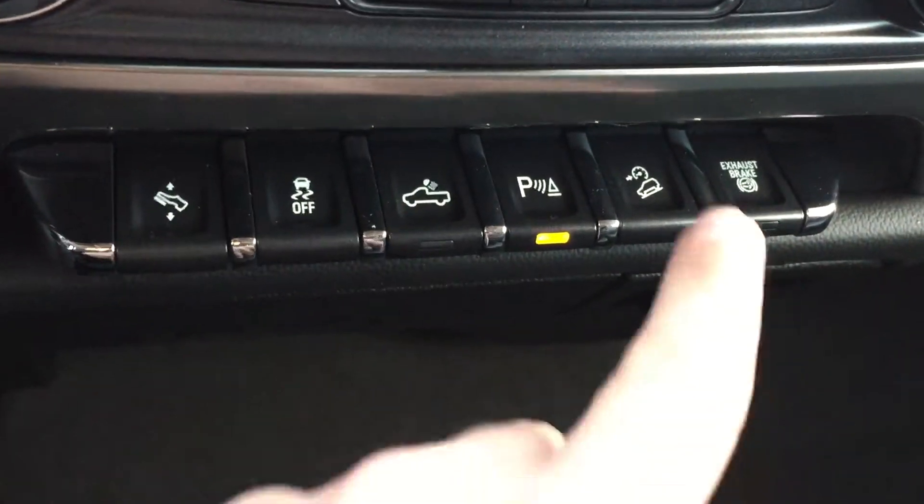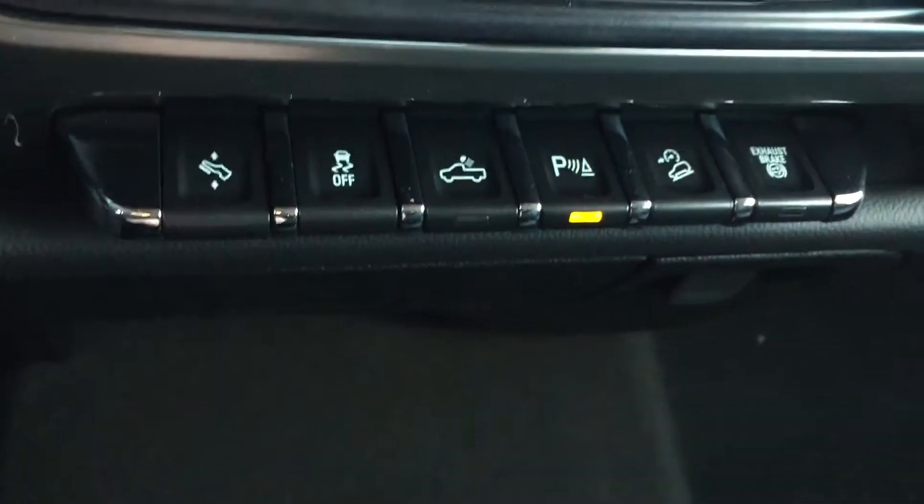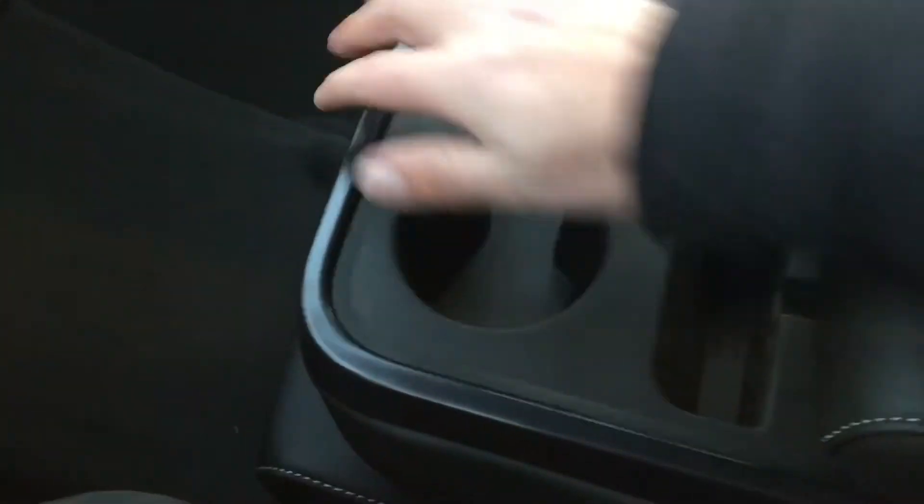Here are all your options such as hill assist, the option to bring your pedals forward or backwards to customize your ride. They even have LED lights in the box of the truck. Now the double-opening glove box, the Bose speakers, the nice trim, and on to these seats — they are leather with nice stitching, great ergonomic support, and they are doubly insulated so they don't lose their comfort over the life of this truck.